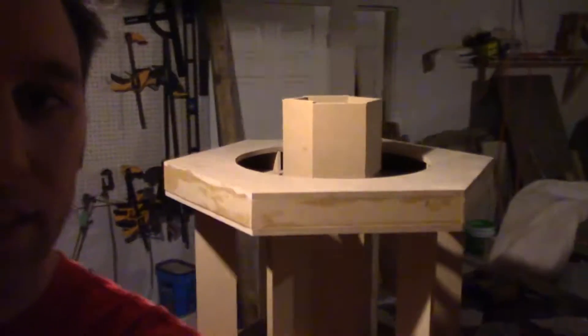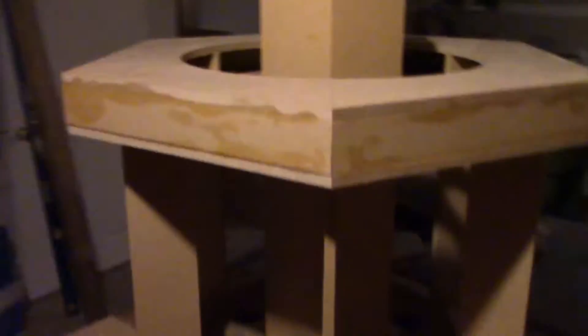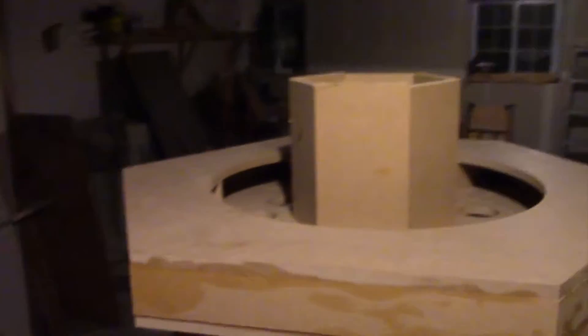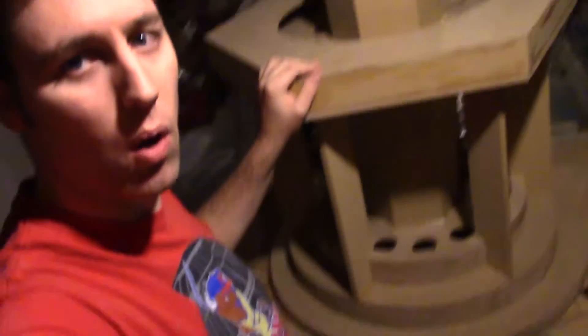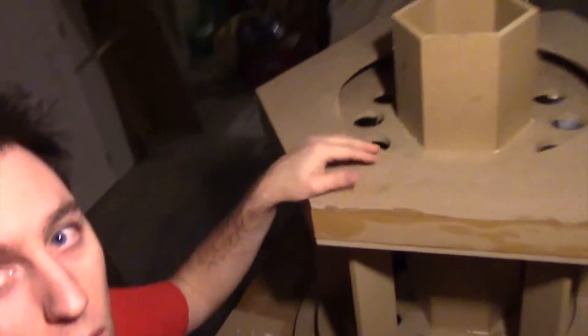Just a small little build day update. Right here we added the core to this, and this is the base. So we have the inside core. All that's left on here really is to get the acrylic tubes and get it all ready. We decided to go a little higher up here because I'm probably going to add some plugs as we start adding the panels, so that way we can kind of go with it.